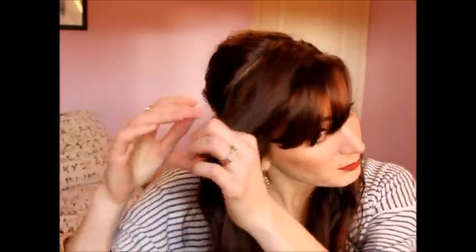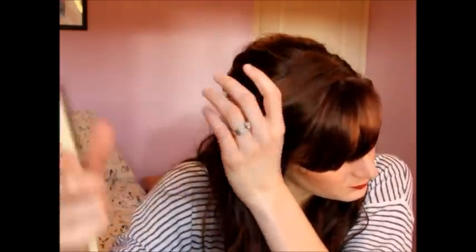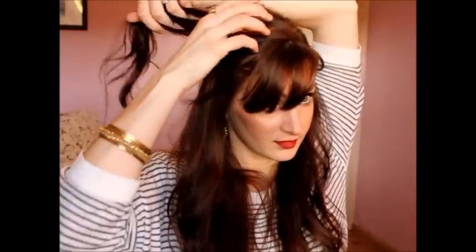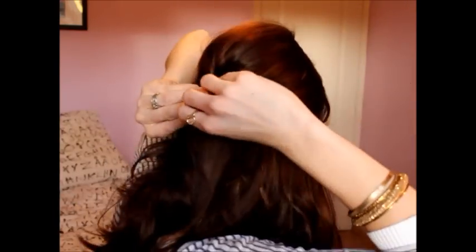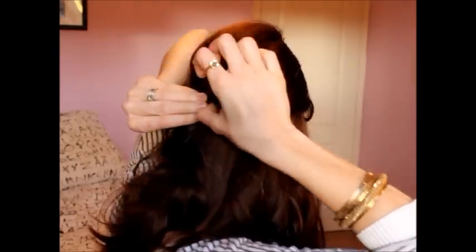Once it's secure, we're going to fix everything else. I'm going to grab the top of the other side — you want it to go smooth out into your bump so it doesn't look like you just have a bump with stuff on it. Sweep it back and do the same pinning technique as before, up and under.